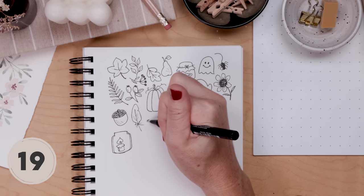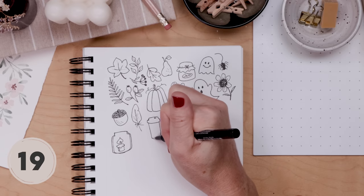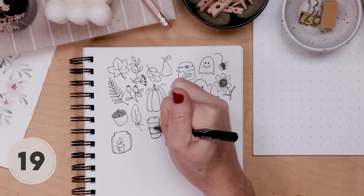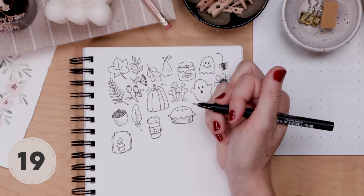Now for the queen of all the fall items — the PSL, the pumpkin spice latte. For this one, I like to start with the little lid shape, then do a long thin cup, add a label on top, and you can always draw a little pumpkin or a Starbucks-style green circle on the label. Simple and cute — looks great in a journal.